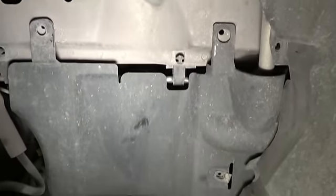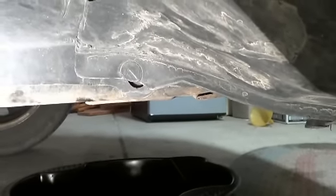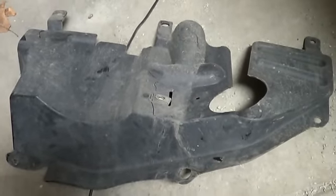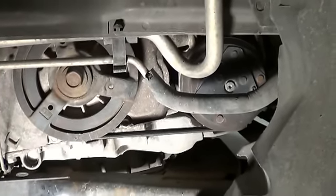Got those two pulled out. Looks like maybe there was one missing there. There are a couple of bolts underneath here — take those off and the shield should come off. There's one down below here. We've got that splash shield off. Now you can get a little better look at the routing of that belt — it'll be a lot easier to put it back on.